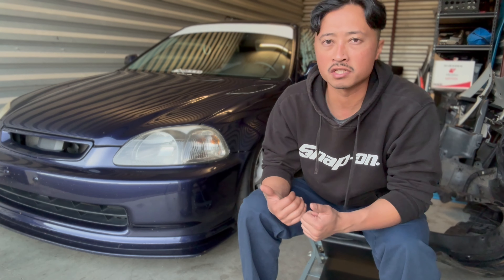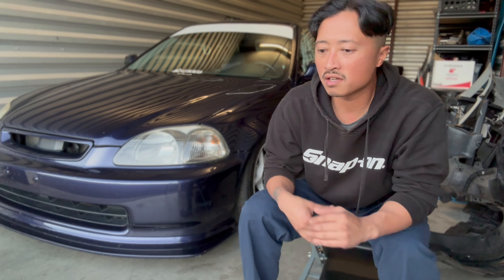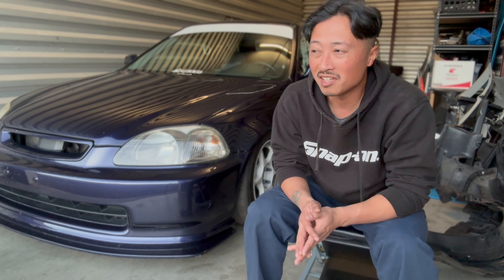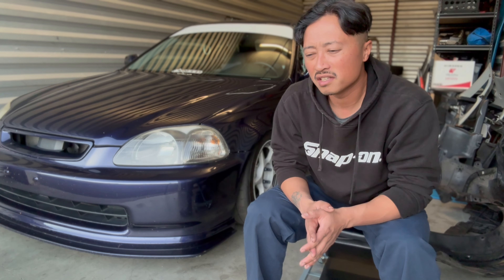I feel like the suspension now does complement the other mods this car has. The new coilovers feel good with the alignment settings — the car's got negative four degrees camber in the front and negative three in the rear. It's also got R-compound 200 treadwear tires and the chassis bracing. And it's like I had all the setup so track-oriented, but the coilovers themselves were so soft, especially at the relatively low ride height. It was noticeably difficult sometimes to get a good feel of the car.